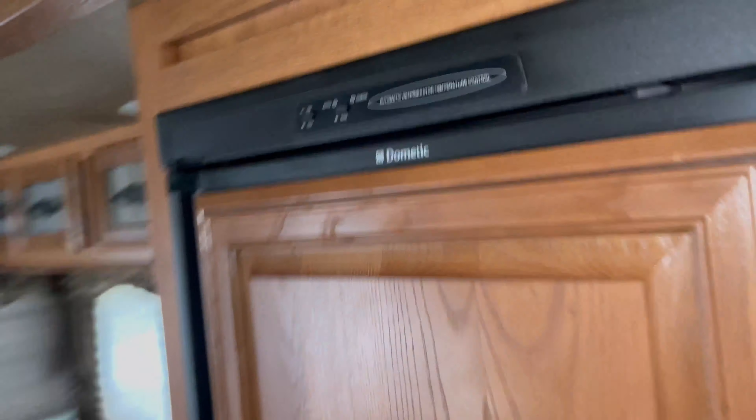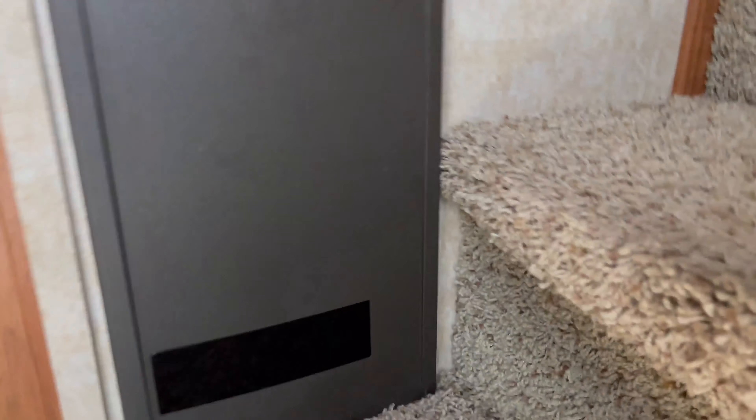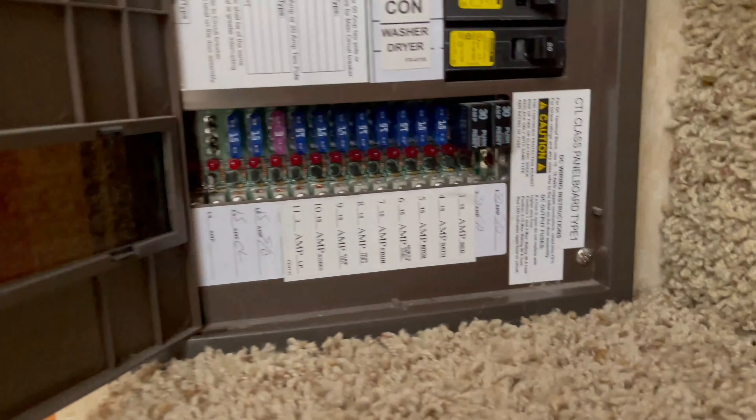I have a Dometic refrigerator, about a 2013 model, and it wasn't coming on at all — nothing was happening. The first place I went was the fuse panel in the breaker box, and all the fuses were good, so the problem wasn't there.